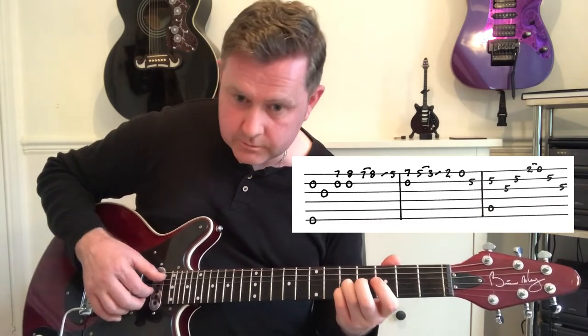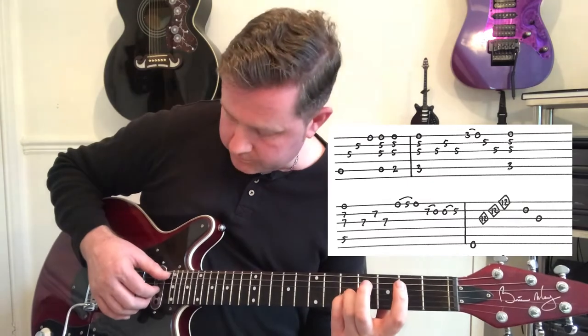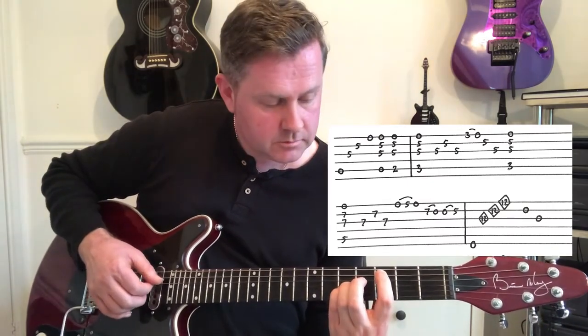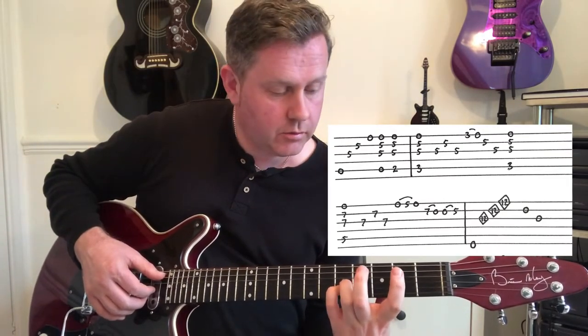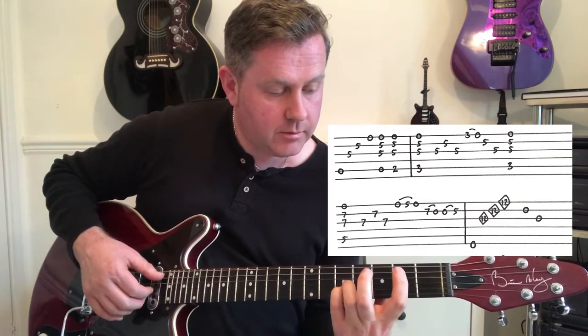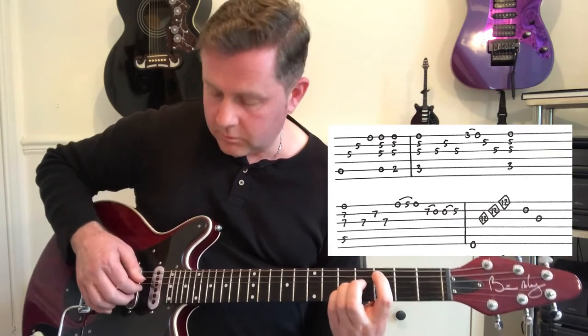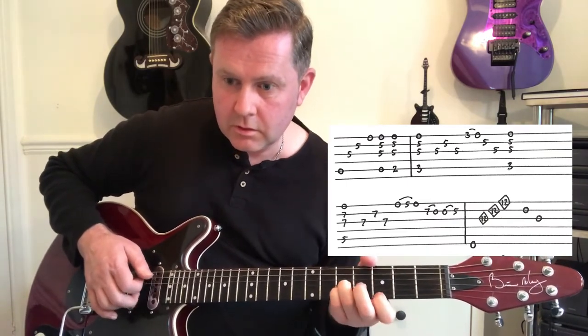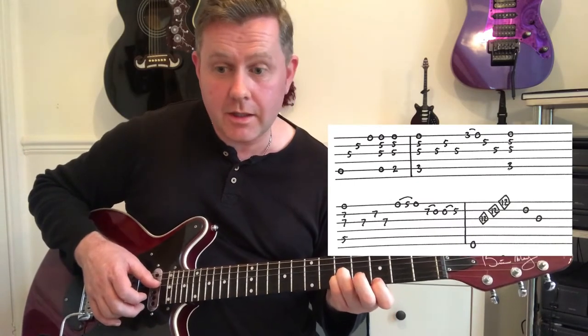We're then going to go through the opening fifth frets of G and B, then open A. Take care to look at the tab — the first finger is really doing the work here, from open A to the second fret of A to the third fret. That's played rather quickly, and watch out for the pull-off on the third fret of the high E.